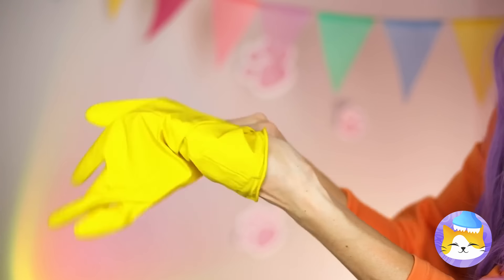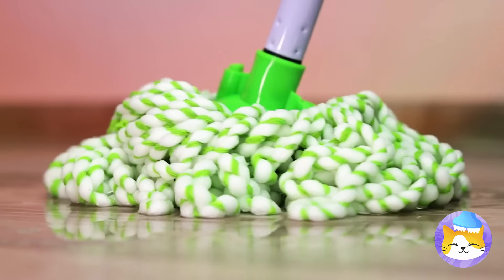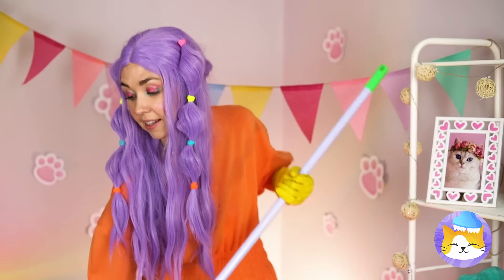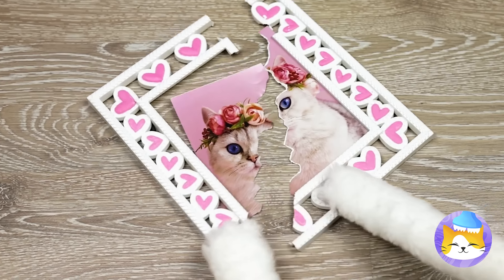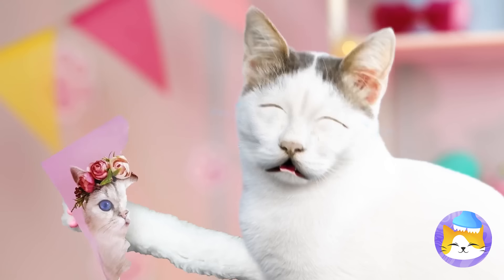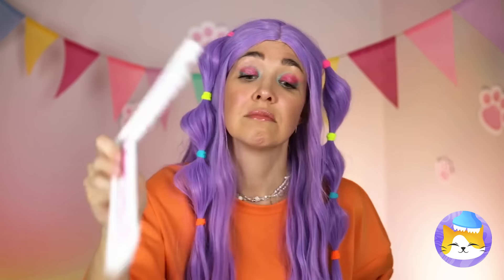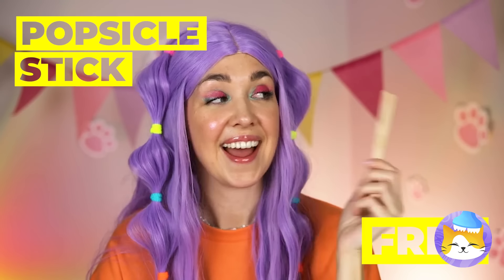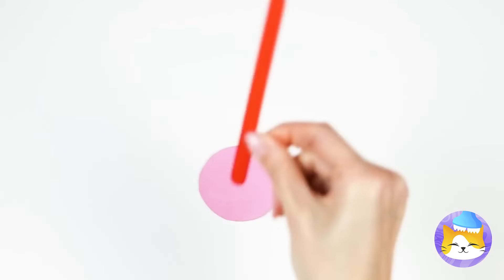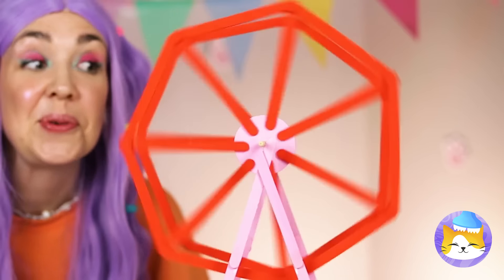Grab your gloves — it's time for a little spring cleaning. Just be careful with that mop. Uh-oh. Well, at least you've got a new puzzle. Maybe we can whip up something new. After all, with enough popsicle sticks, you can make your own Ferris wheel.